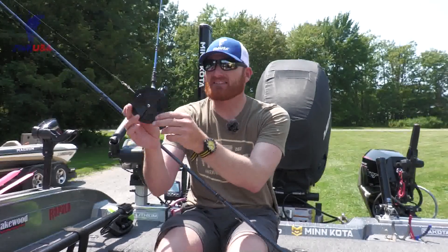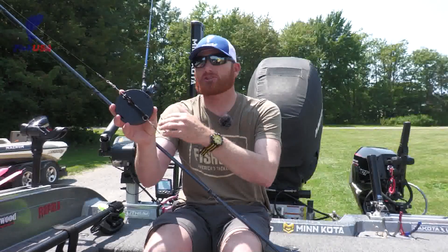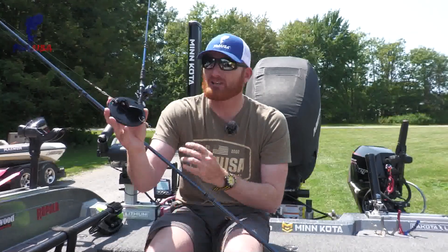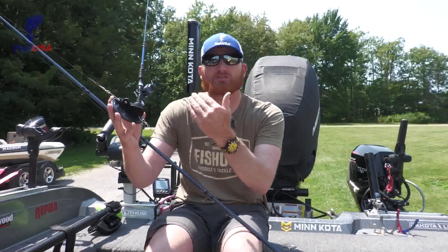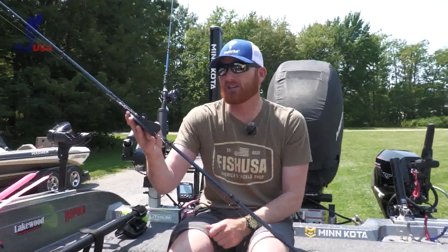Just like anything else, there's different sizes. This is a size one, which is what a lot of walleye guys use. There is a Magnum that's larger, and there's a couple sizes that are smaller. Luhr Jensen does a really good job of showing you the actual sizes and the depths that they can achieve, so you can choose the size that's best for your application.